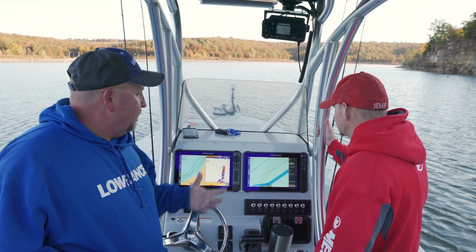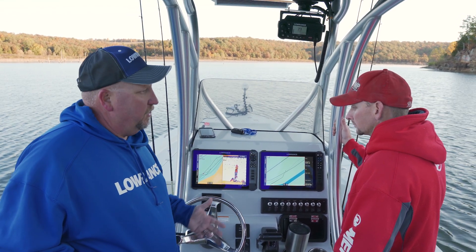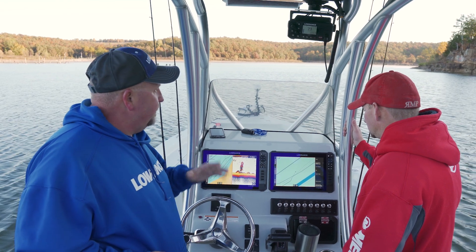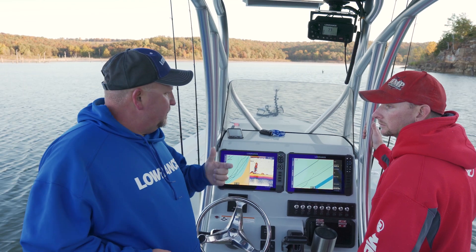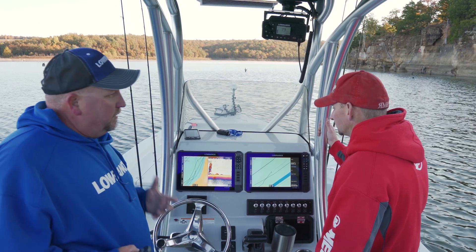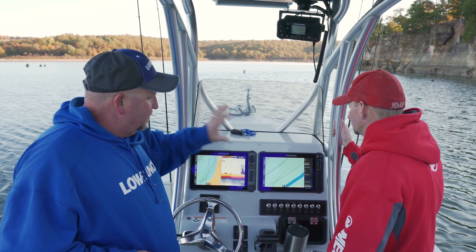Exactly — you can configure it for whatever you want to do. This boat has a Sonic Hub on it. I use the quick access keys for turning my volume up and down so I don't actually have to open the Sonic Hub menu. There are a lot of great features within that. You can program them for your power poles, program it to put the unit in standby, program it to take a sonar log. Whatever you want to do on the water — if it's a feature within the unit, you can pretty much configure those quick access keys to do that.